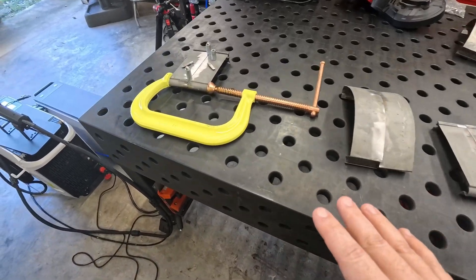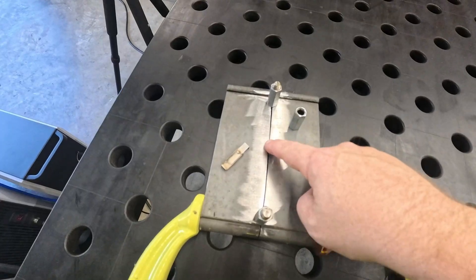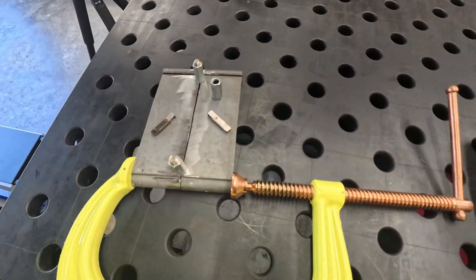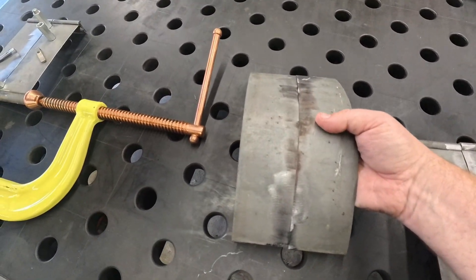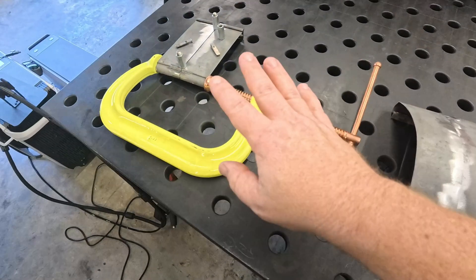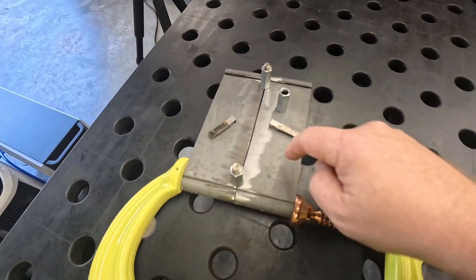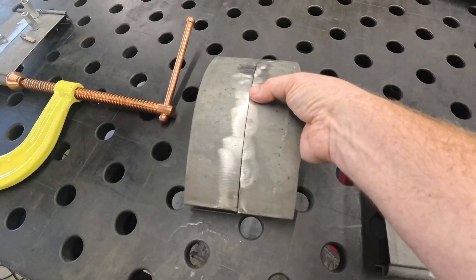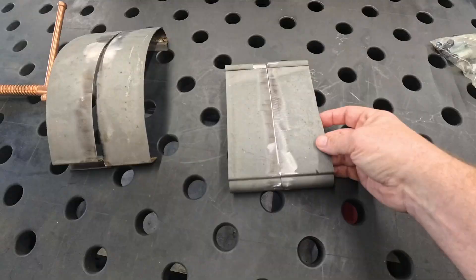I've got a few samples cut here. This first one we're going to be using for the MIG weld. This one doesn't really fit together great, but that's okay because when I MIG weld panels, I like to have a slight gap like that. These two here are fitting very nicely — we're going to just plop those right up together. I'll use these penguin clamps to hold everything in alignment. We'll do the TIG weld on this one and then the laser weld on this one.